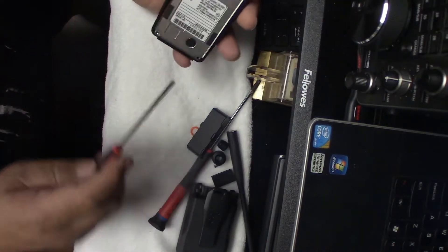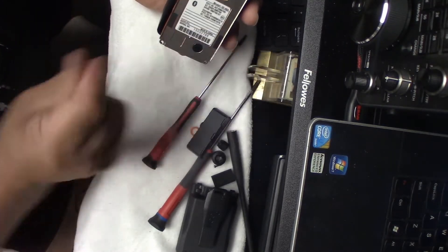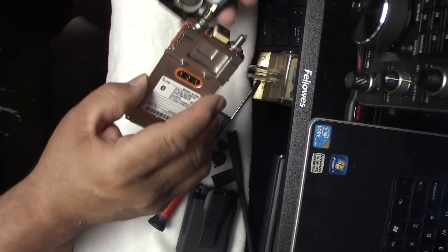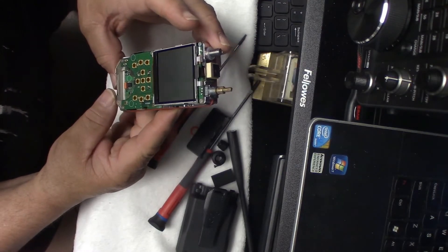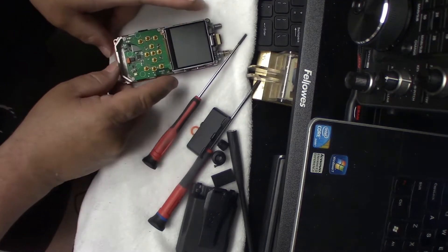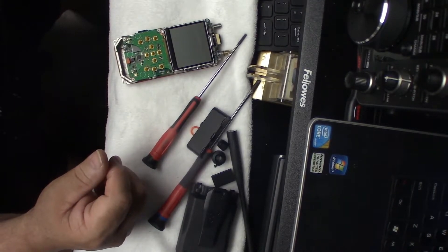And last but not least, through here — lift it up — and voila! The mighty little guy. Wow. So you take it apart and put it together following the same procedure, which is in another video.